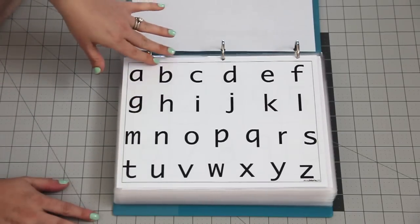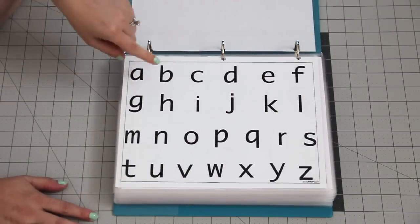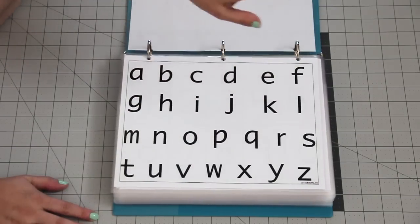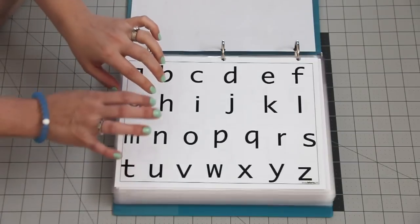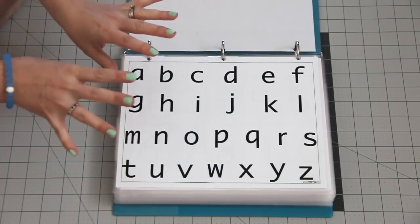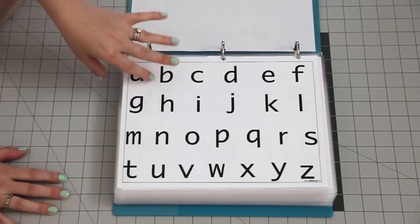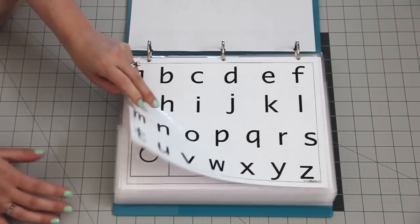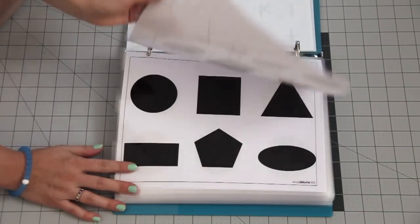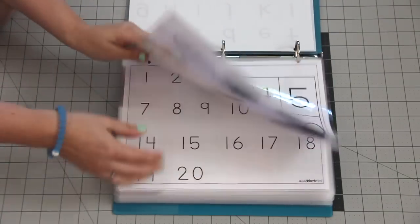We have the alphabet, and it's good to start with the lowercase letters to get them familiar with the sounds. You go through and do the sounds — it's going to get them ready to read faster than just uppercase and just saying ABC. Getting them used to the sounds really helps them prepare to read.